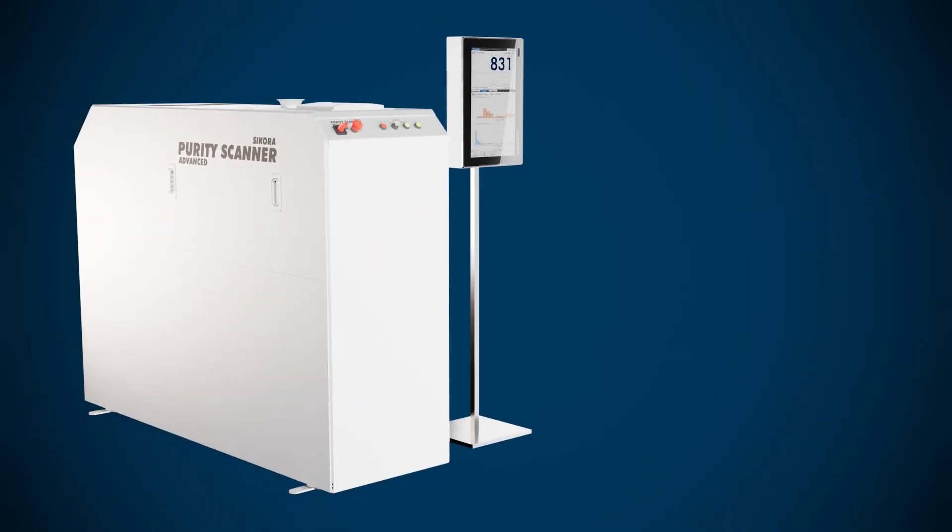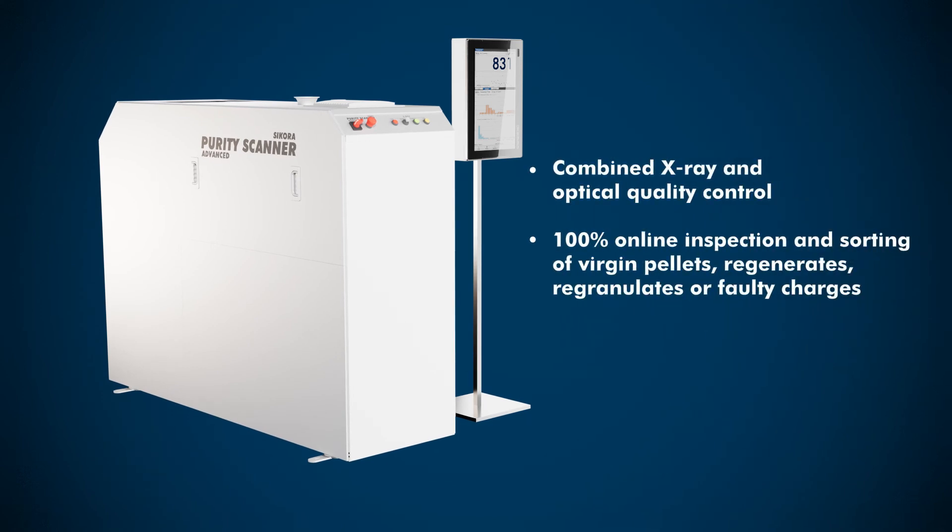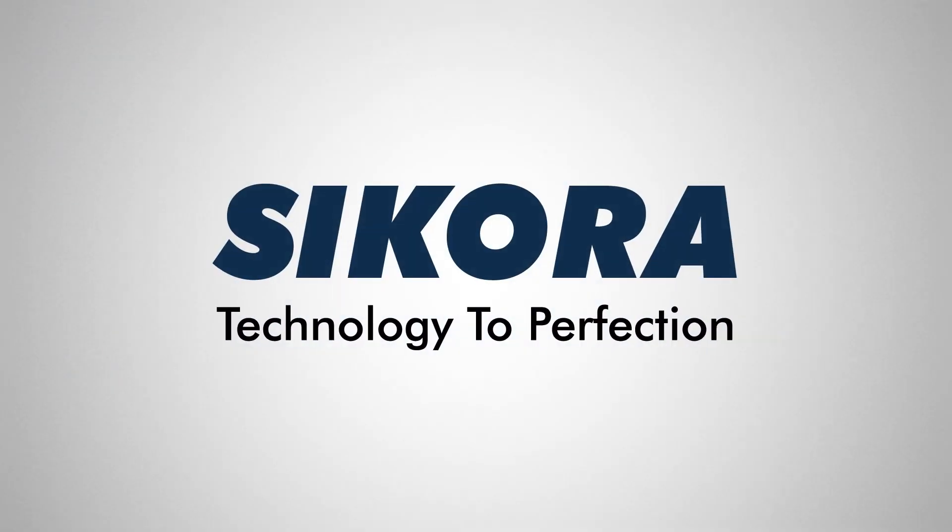Sikora Purity Scanner Advanced is the modular system for quality control of your plastic material. Thank you.